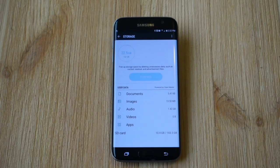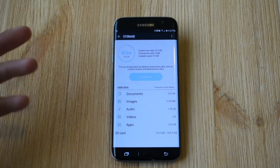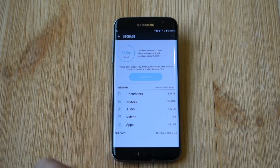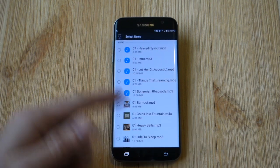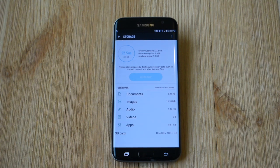You can also go ahead and tap in there again and go through your documents, images, and so on. If I go to something like Audio, I've got 1.4 gigs of audio — that's a lot of files. You can go in there and clear some music or anything you've downloaded at some point.